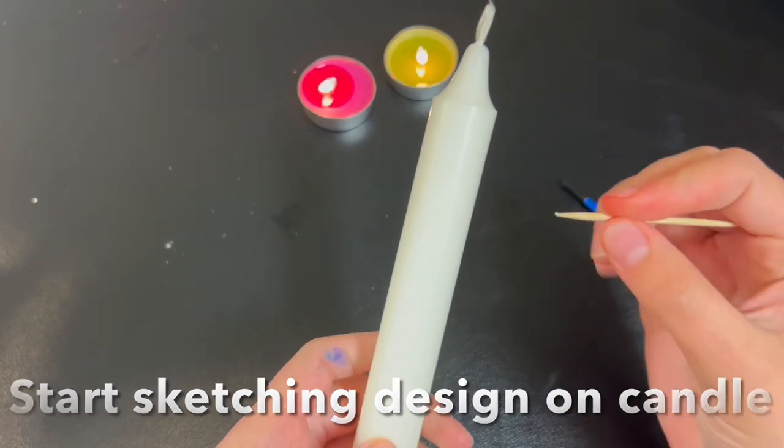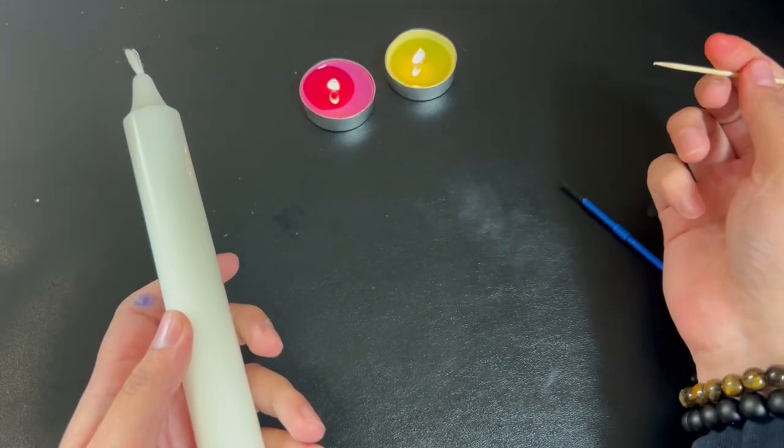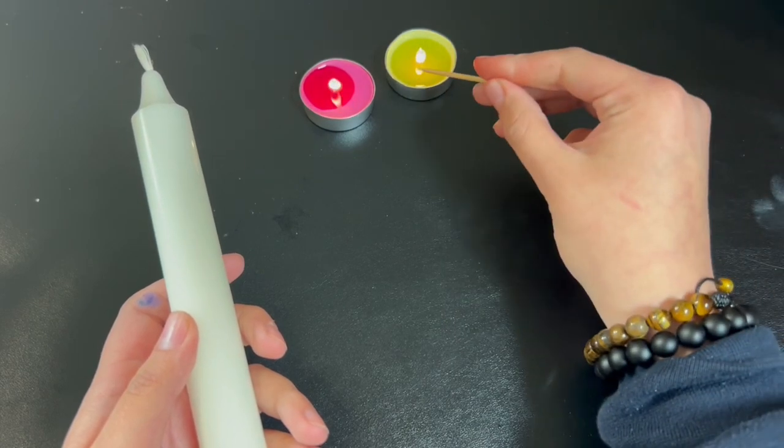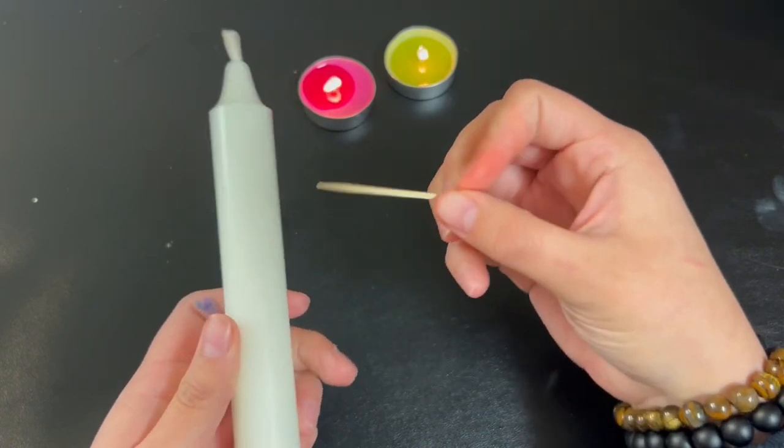I don't know if I want to do anything too crazy. I was thinking when I was at Dollar Tree picking out which color candles I wanted, that maybe I could do like a few little flowers along the candle.